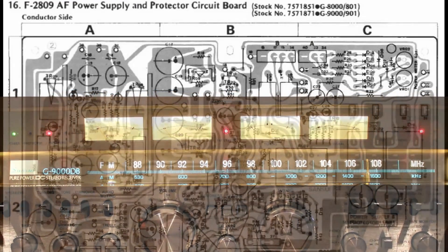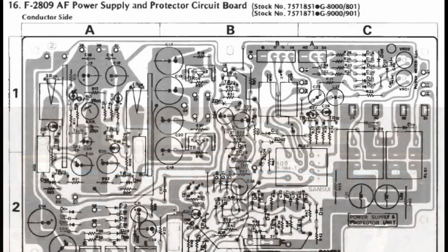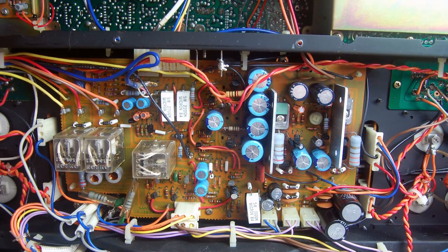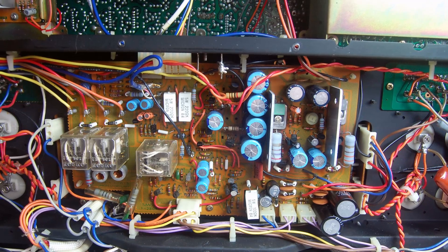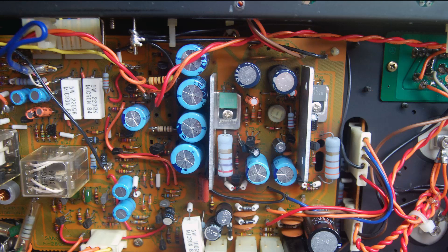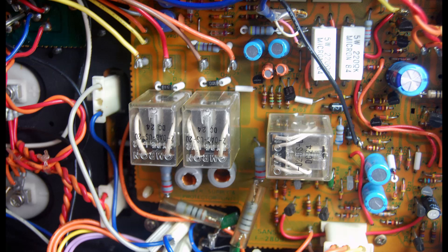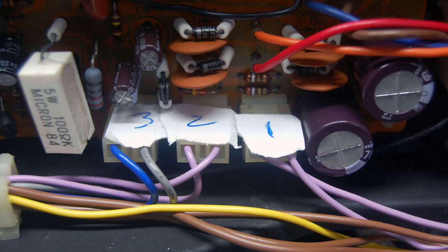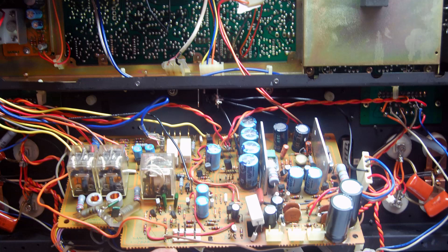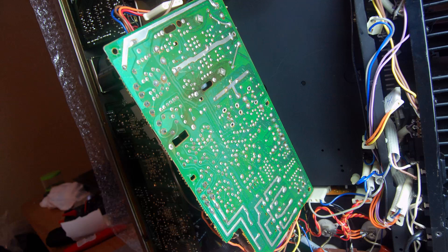The first assembly I'll be working on is the F2809 power supply and protector circuit board. The power supply is probably the most important piece in a vintage receiver and many times the board under the most stress. I'll go ahead and get those old electrolytic capacitors out of there. In addition, I'm going to change all three Omron relays. Before unhooking any cables, take some pictures and mark the cables if that works for you. Remove the four screws holding the power supply and there's enough slack in the board to get it into a good working position.